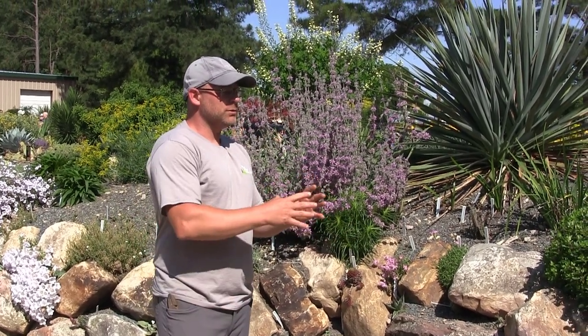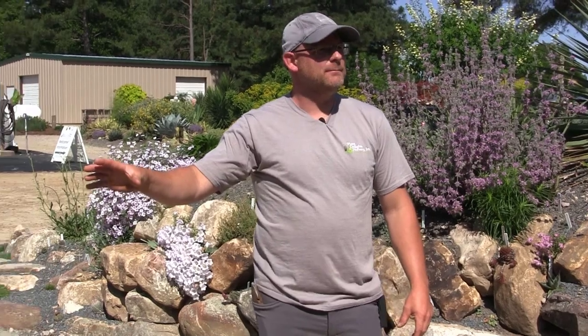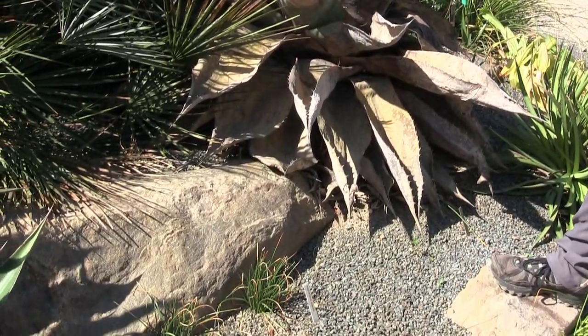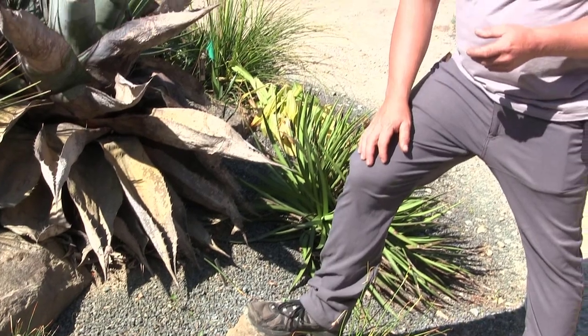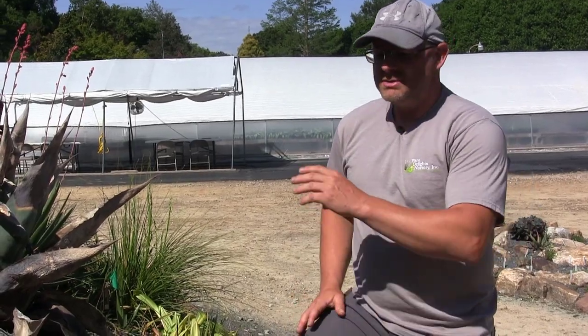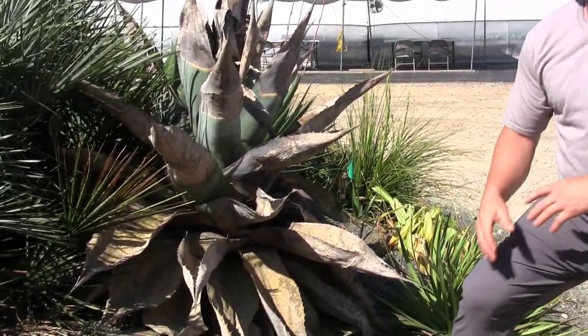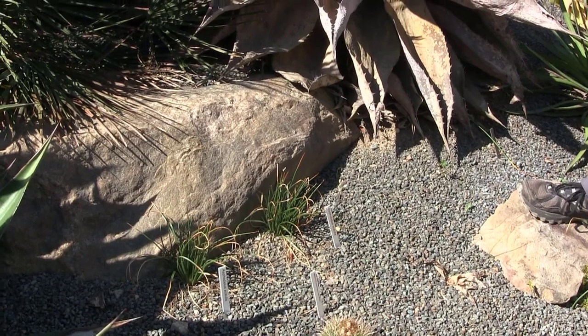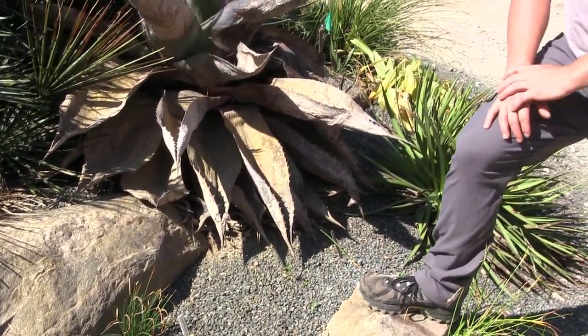Boulders and rocks in a berm also serve as stepping stones, giving you a place to move through the garden even if they're not retaining anything. Rocks also help us keep track of our plants. Even when rocks aren't touching, if you take a picture of, say, these asphodels here and they go dormant and a tag is lost, you can go back and see that it was exactly there with that rock that hasn't moved much over the last few years.